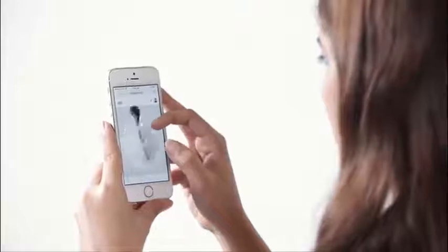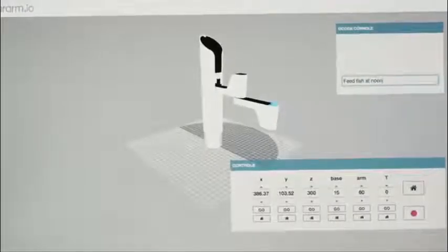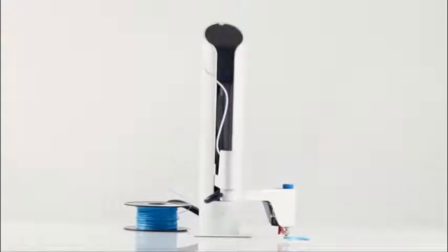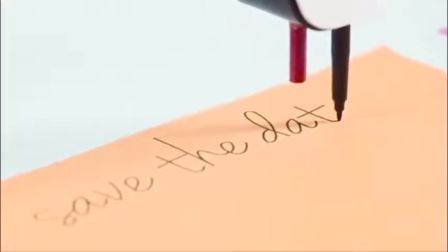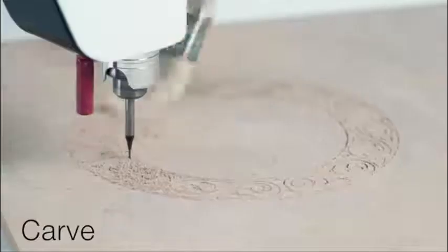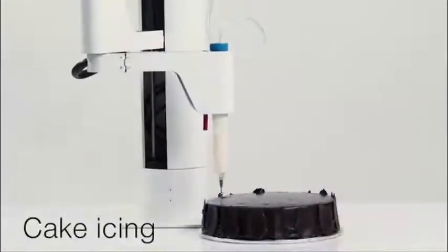I can be operated wirelessly on all of your devices. My humans can teach me tricks and send me remote instructions. I was made for creative people everywhere. I can make really impressive toys, paint on canvas and fabric, create custom invites, etch glass, engrave plastic and leather, carve metal and wood, plot designs, and I can even decorate cakes.